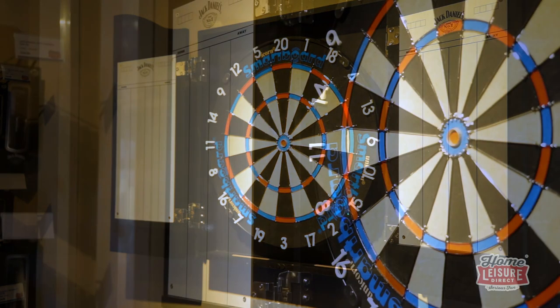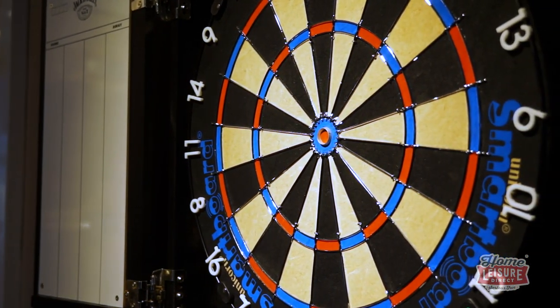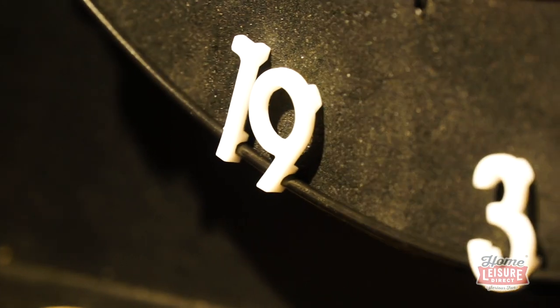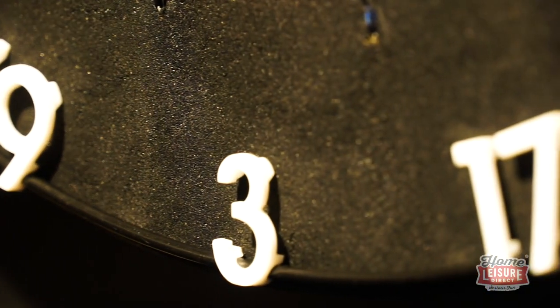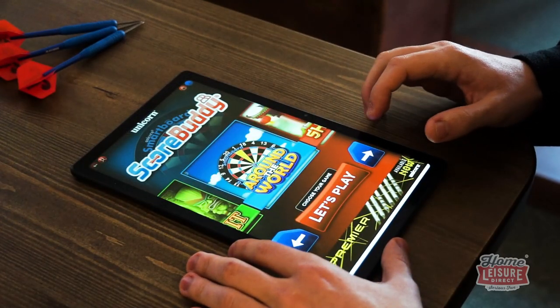At a glance, the Unicorn Smart Board looks completely comparable to almost any other dart board you can buy, and it is indeed a fantastic one to play on, with its premium bristle and metal dividing rails giving clear definition to each scoring zone.